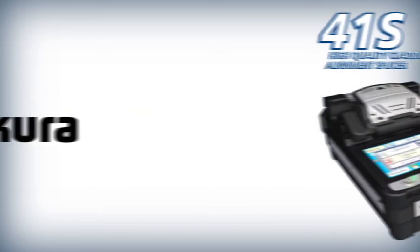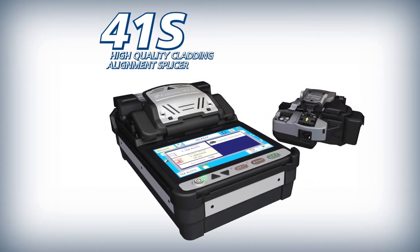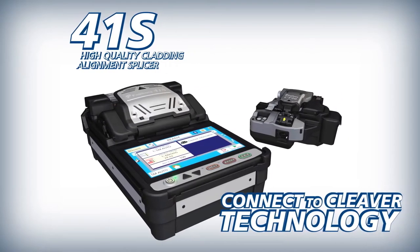FUJICORA presents the 41S high quality cladding alignment splicer and the CT50 high quality cleaver with connect to cleaver technology.